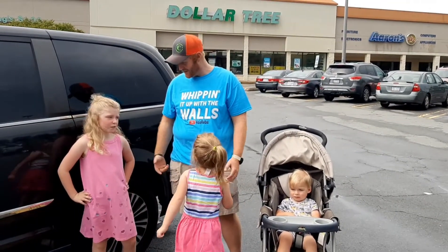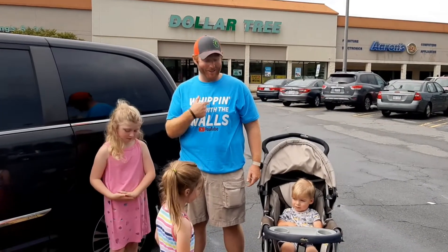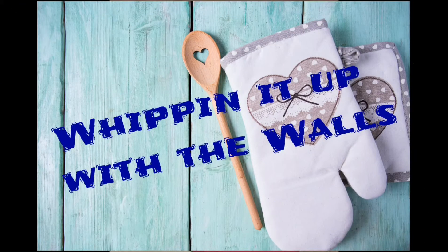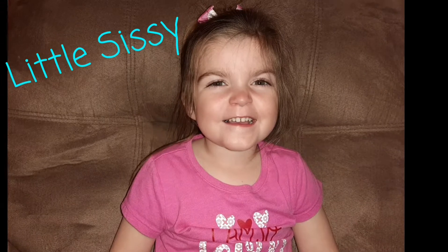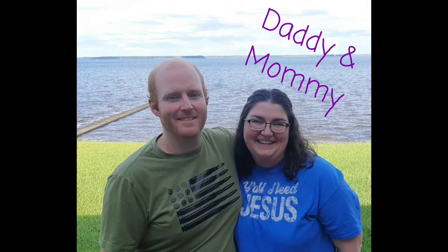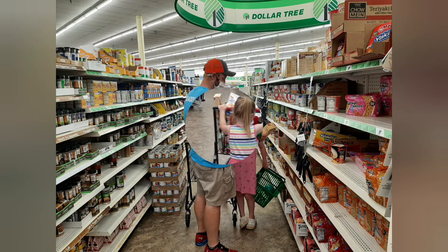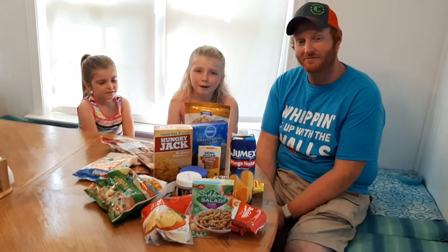Welcome back to — what's the name of the show? I haven't even been on it so long, I can't remember. It's on my shirt: Whipping It Up with the Walls! Welcome back to Whipping It Up with the Walls.